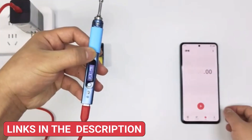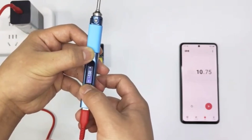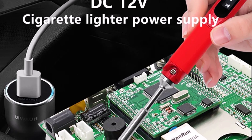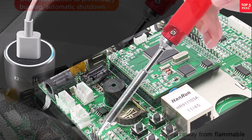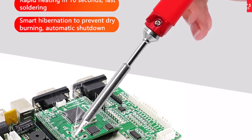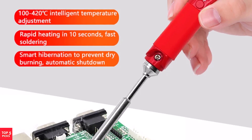Safety is also well-considered, with auto-standby mode activating when not in use. Despite its compact form, the Pine 64 Pinesil is a capable soldering iron suitable for hobbyists, field technicians, and portable-use scenarios. Its blend of affordability, open-source firmware, and portability makes it particularly appealing to makers and DIY enthusiasts who value customization and performance in one package.